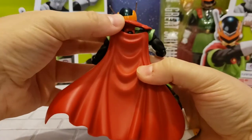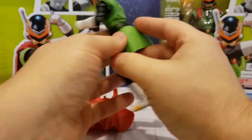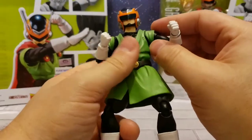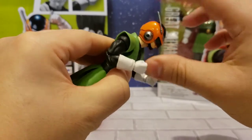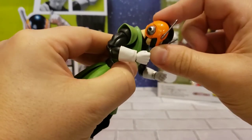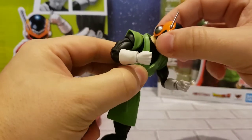With SH you get a lot of articulation. Starting with the head — it doesn't look up too far with the helmet on, but it looks down pretty far and has full rotation. It is a little bit loose on the neck.